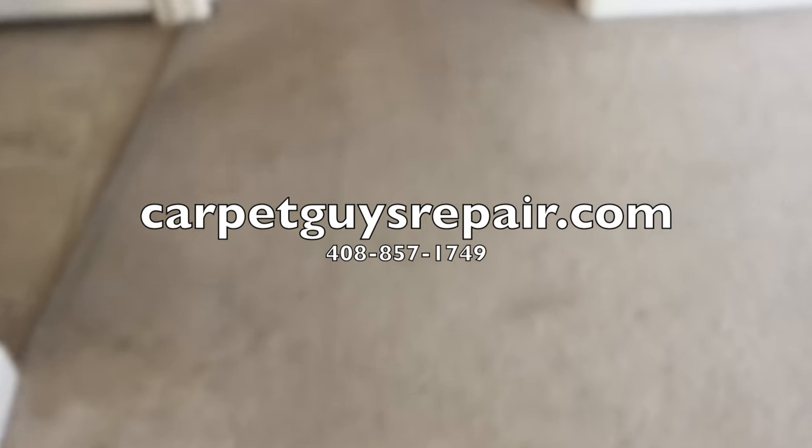If you're in need of any carpet repair work, we'd love to help you out and give you a quote. Visit us online at carpetguysrepair.com and schedule an appointment today.